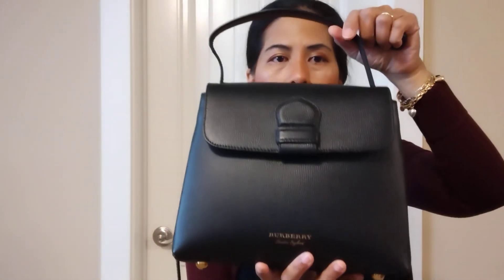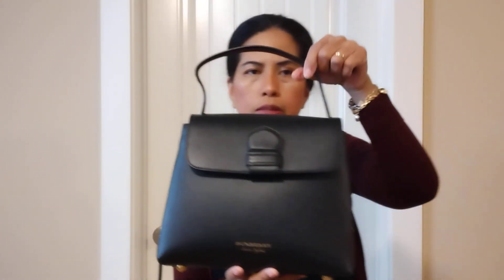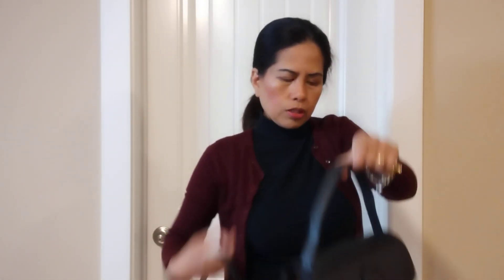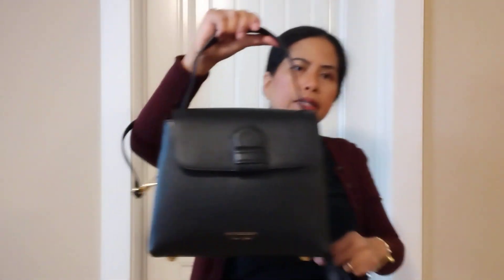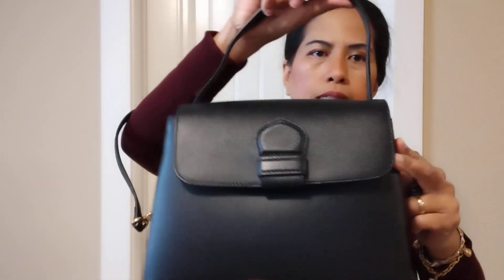The top handle is not attached on the back, but I don't mind keeping it on the back because I don't want to lose the handle. It looks pretty with the handle still on the back, and I can use either the top handle or the long strap — both are really pretty.